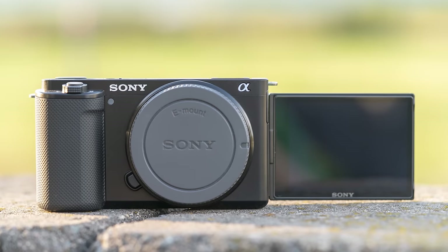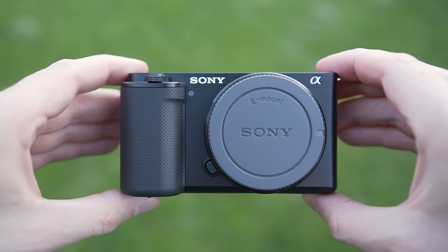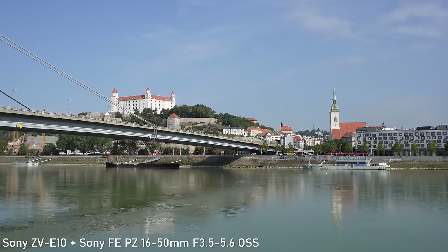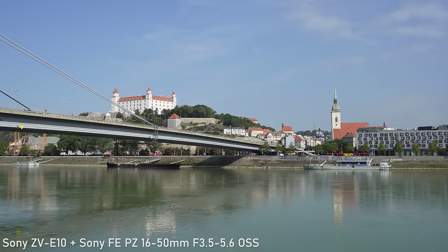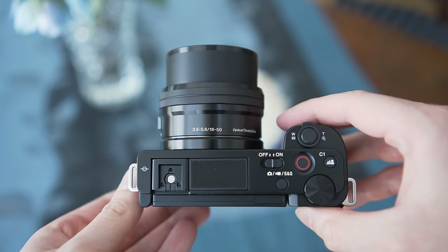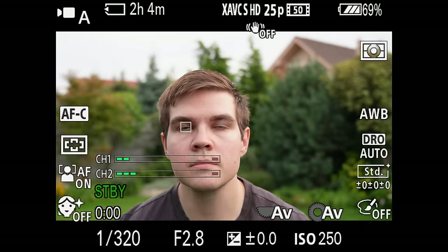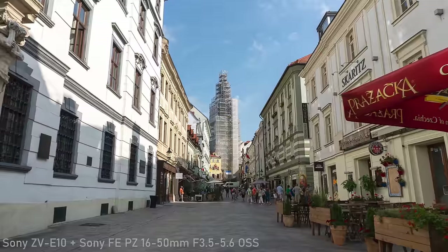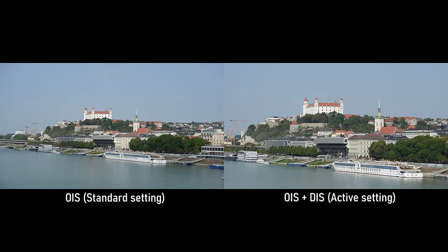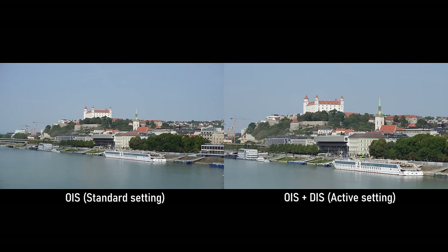To sum up, the ZV-E10 is another pragmatic and well-configured package from Sony. It may not impress camera aficionados, but it will impress the target audience. Most importantly, the output in terms of both stills and video is great even by 2022 standards and it is a completely different league than smartphones or action cameras. Another important strength is the autofocus, which is pretty much perfect for intended purposes. The handling also matches intended purposes and the build quality is okay.